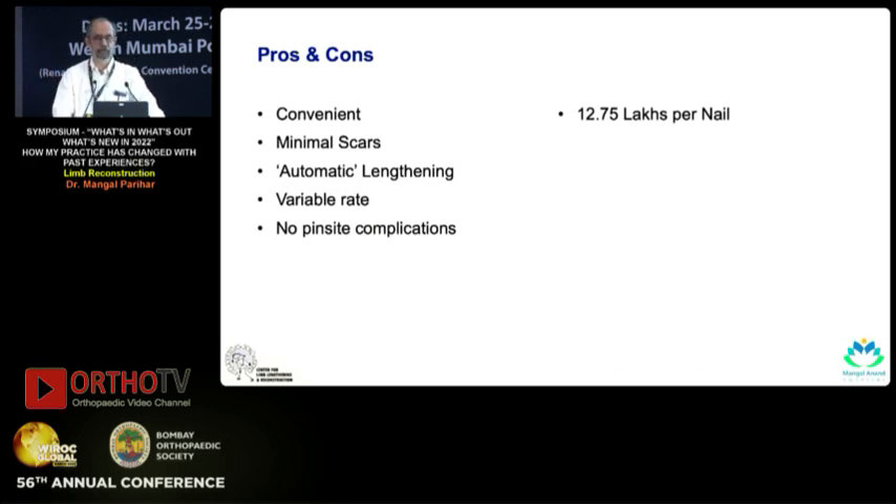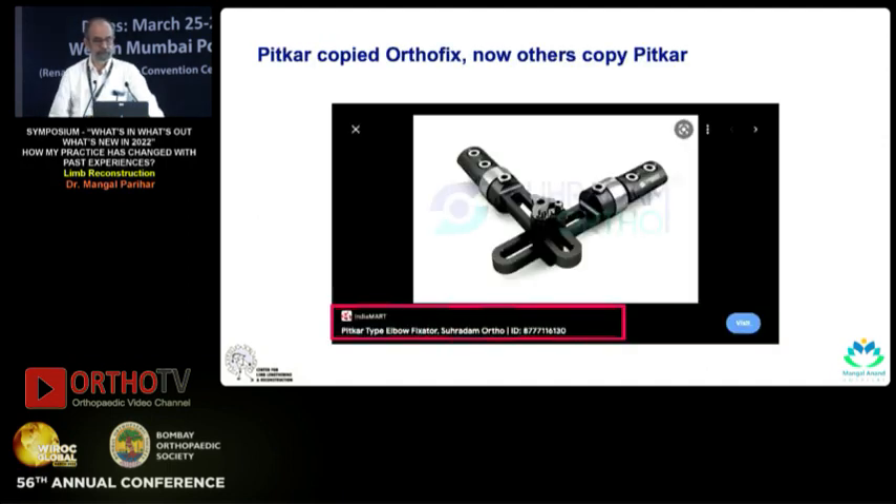It's very convenient, minimal scars, you get an automatic lengthening, and you can vary the rate to whatever is required as per the biology. The only concern is the cost — 12.5 lakhs per nail — but I'm sure in the next couple of years something will be done to bring that price down. There are actually guys from IIT who are already working on Indian versions of this. Earlier it used to be that Pitkar, the first time they made this, they copied the Orthofix fixator — now when guys come they say 'sir, Pitkar ka exact copy.'